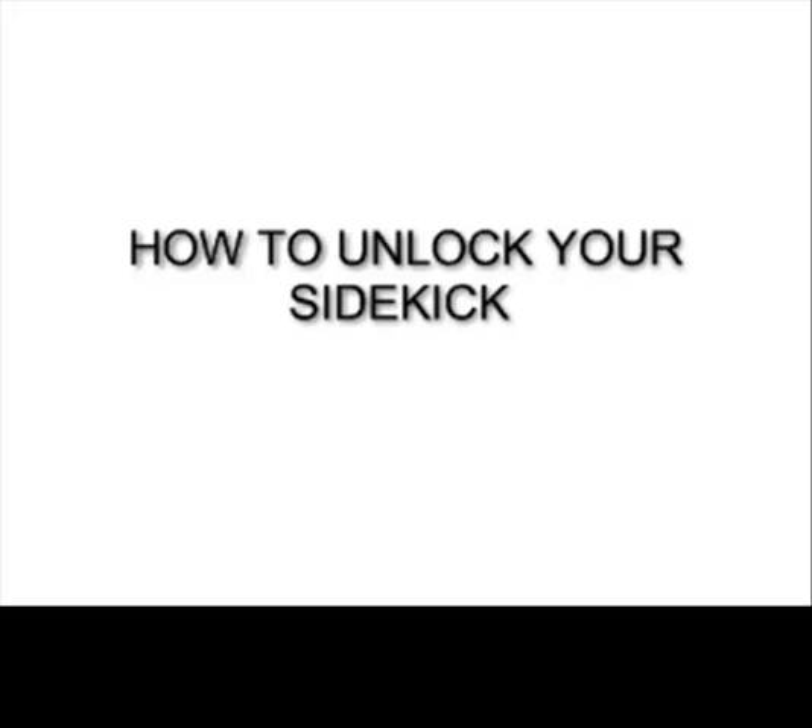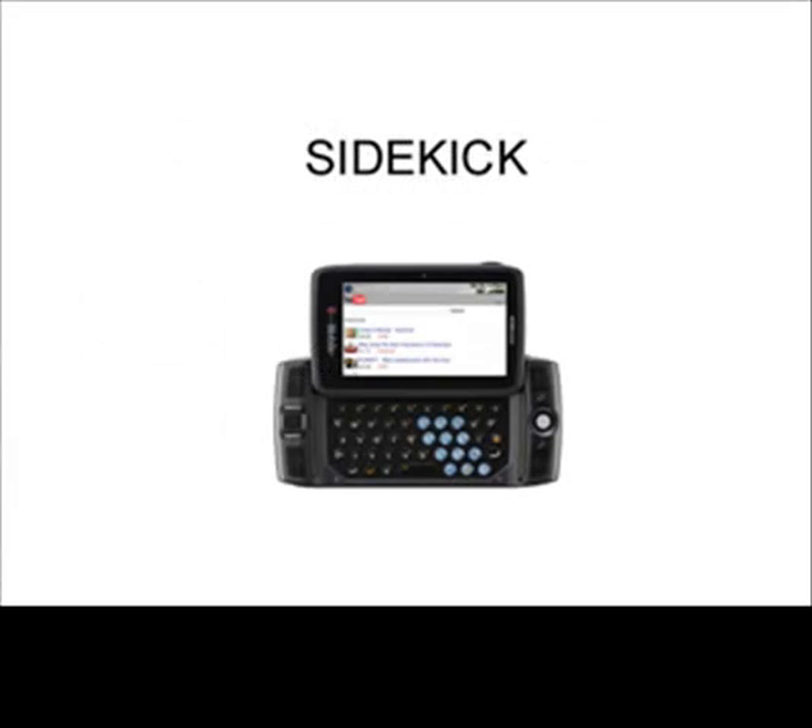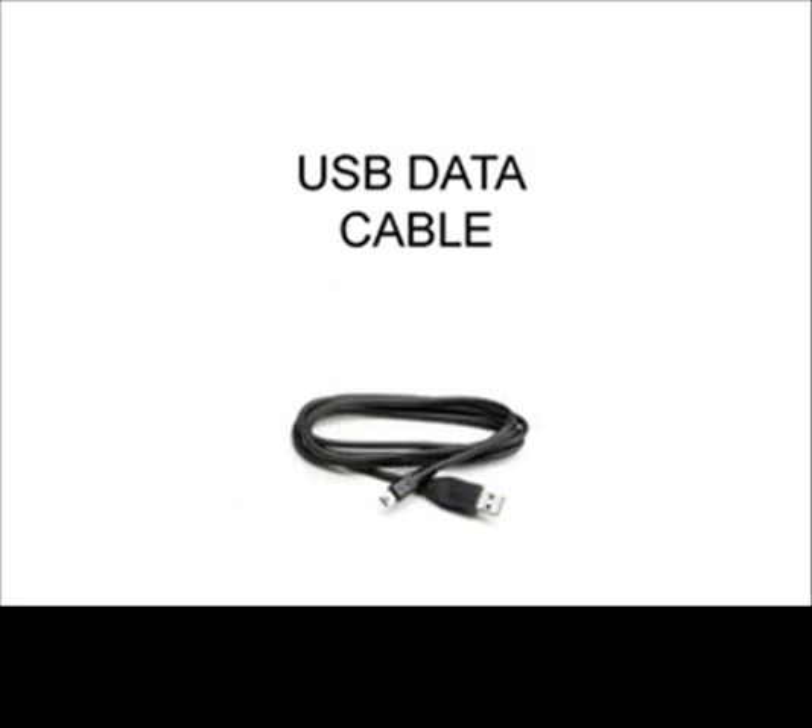This video tutorial is going to show you how to unlock the Sidekick. There are a couple of items that you need for this Sidekick unlock. Number one is the IMEI. Number two is the license key. You also need your Sidekick handy, your unlock application, and the last thing you need is a USB data cable.